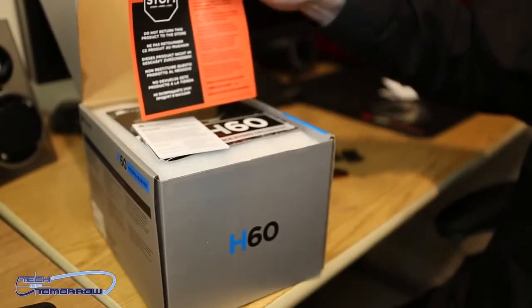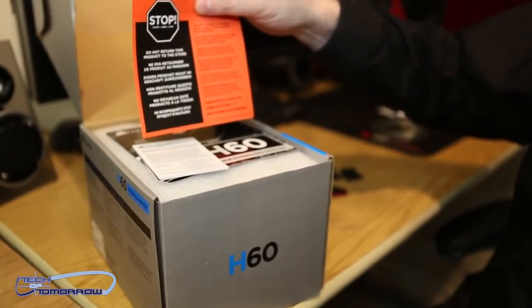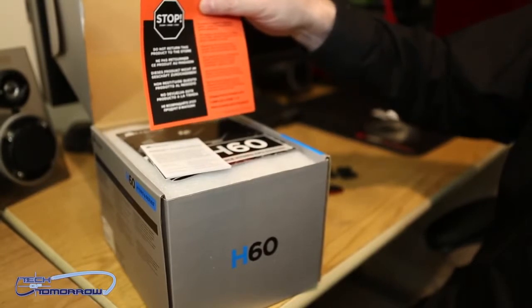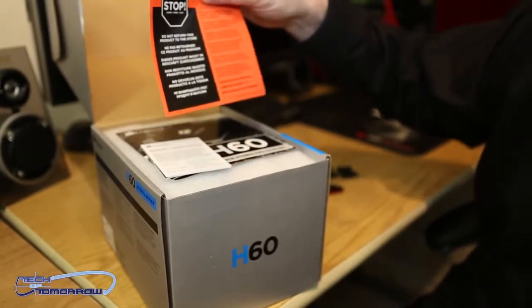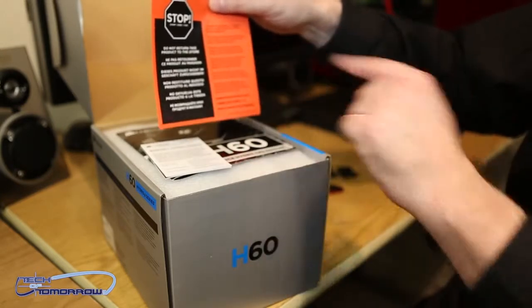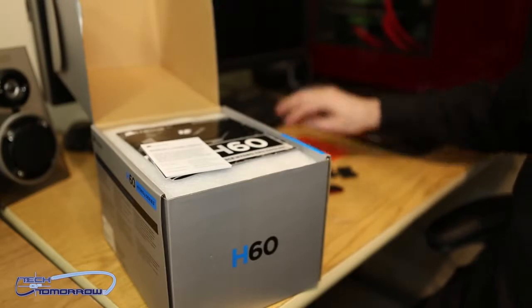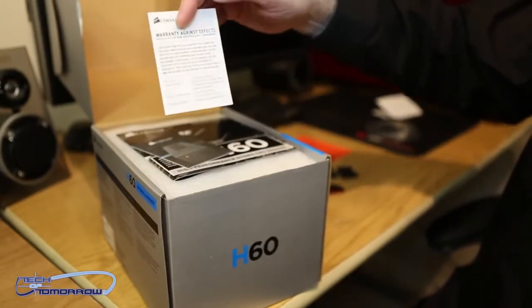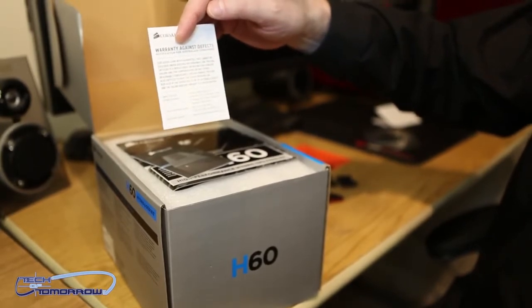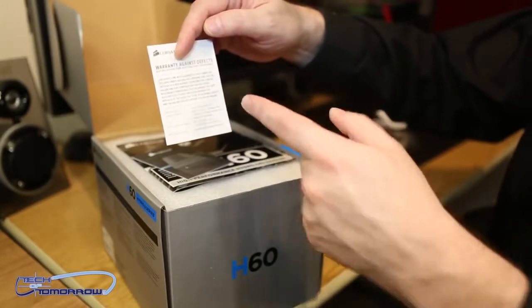Right on top it says 'Stop! Do not return this product to the store.' I'm just kidding around trying to read all these languages — it's pretty funny. But basically it says don't return this to the store, return it to them. I'll get that out of the way. Got your little warranty against defects cards. I wish I could get one of these for some of my friends — any way I can get one of these up front before I make friends? Warranty against defects? Probably not.